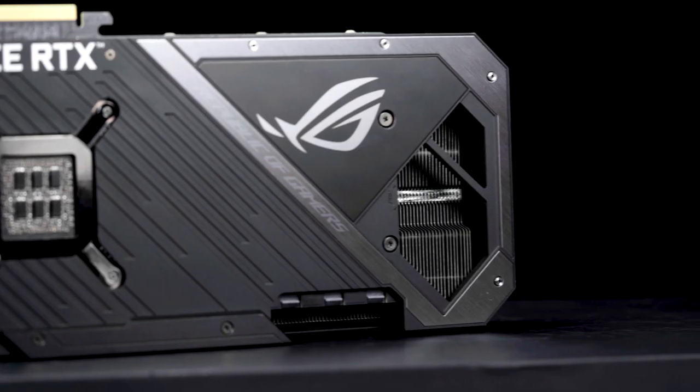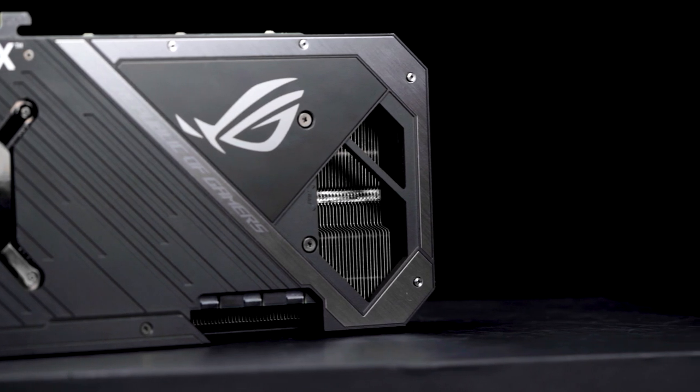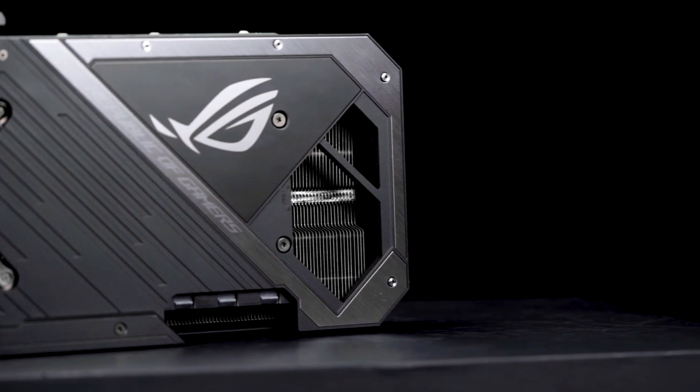Our short custom PCB creates room for a cutout in the card's backplate that lets more hot air escape into the case's airflow path to further improve cooling performance.